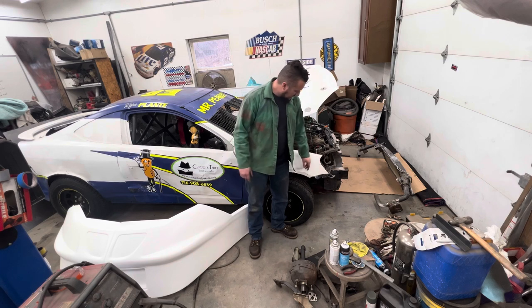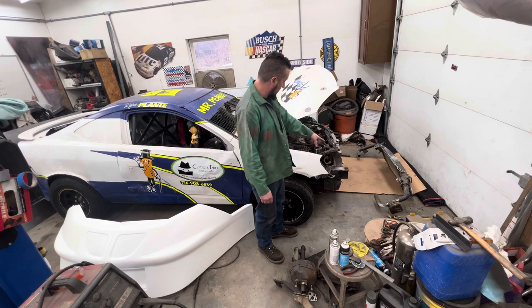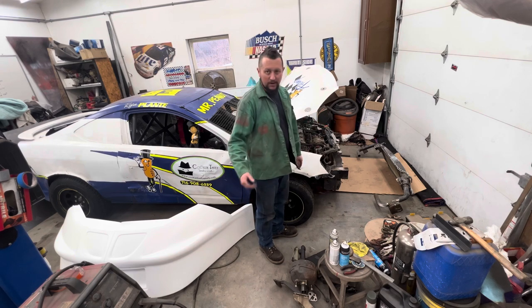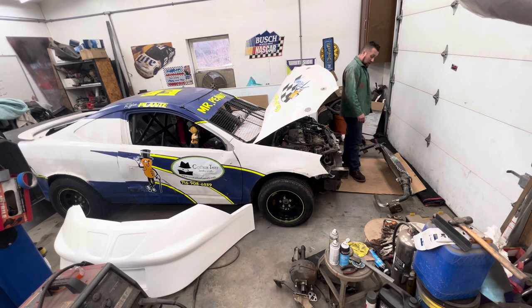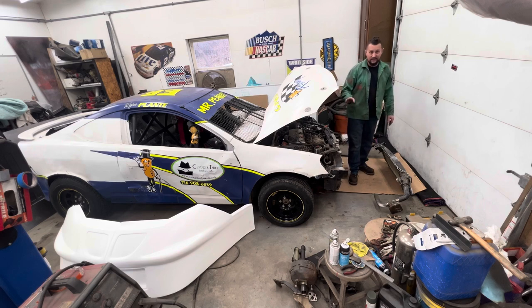Ryan doesn't want rivets, so I'll probably use some quarter-20s — put two or three here with some fender washers to bolt this nose on. That's the bumper that came off of the car. He welded some stuff to it — we'll keep some of that, probably get rid of some. I'm going to mount it on the car first, then I'll probably take my grinder and cut off a lot of these little brackets that were used to bolt through the stock nose.